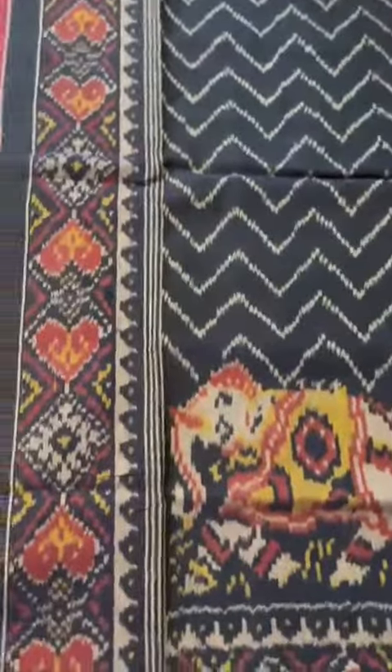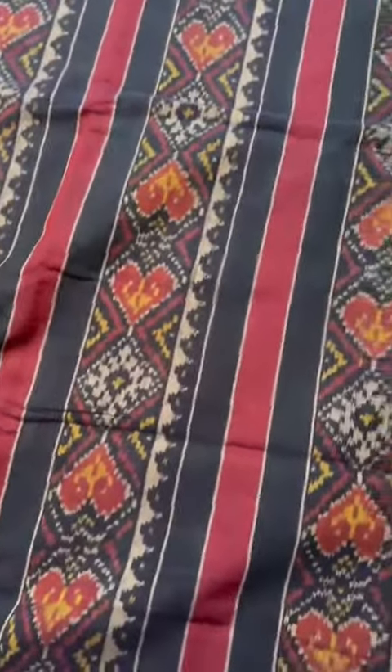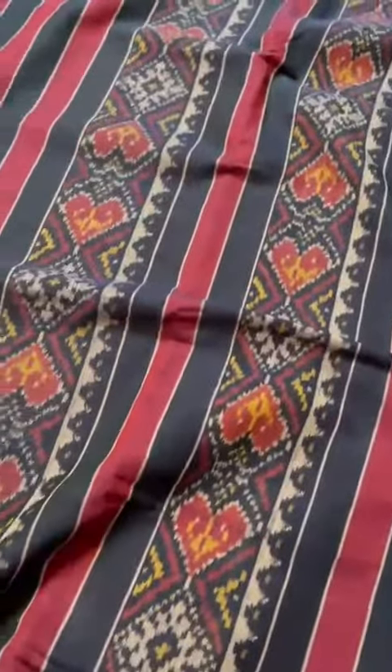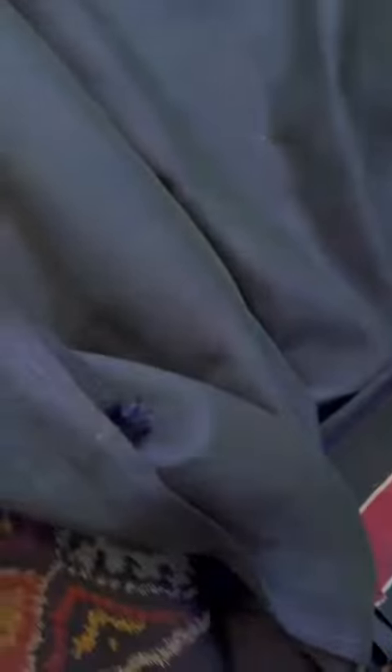The second one, I have shown this along with the weaver — that's the blue one. There's the border, cute little elephants, a parade of elephants, chevron ikat. That's the top border, the pallu, and here's the blouse. Again, see the finest 120 count cotton. That's the saree — two cotton patola sarees.